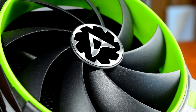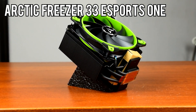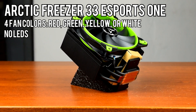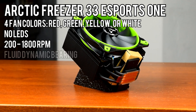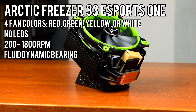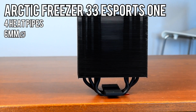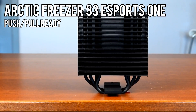That means it should fit in basically anything that's not a low-profile case. The fan comes in 4 colors: red, green, yellow, or white, and does not have any LEDs. It's rated for 200-1800 RPM, a fairly wide range, and uses a fluid dynamic bearing which is near the top in terms of bearing quality. The heatsink has 4 heatpipes 6mm in diameter, typical for a cooler of this size, and comes with extra fan clips for a push-pull configuration.